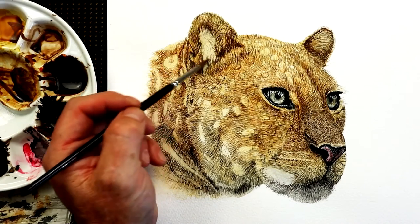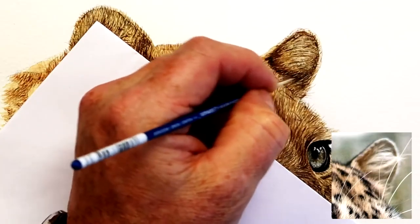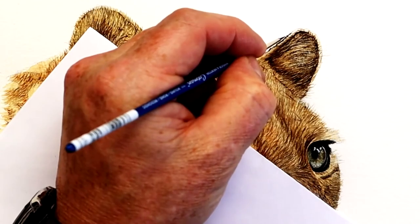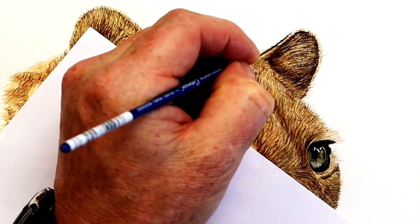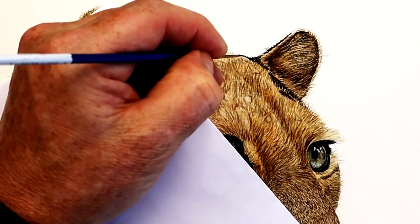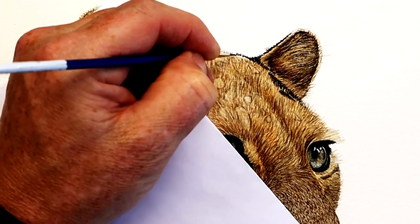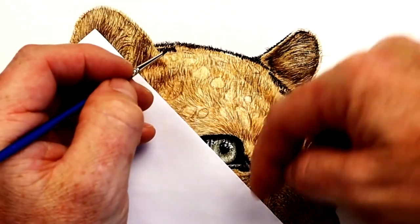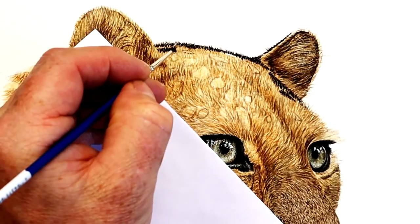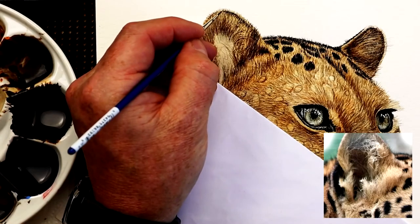Another quick dampen down and I can start adding another layer of detail back over the top using the same kind of color. The beauty about working gradually from light to dark is that if you make a mistake — a happy accident, as the great Bob Ross used to say — it gives you the facility to change it and lift off paint. But when adding this dark color — black and burnt umber — trying to remove that paint is not quite as easy.